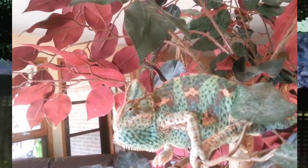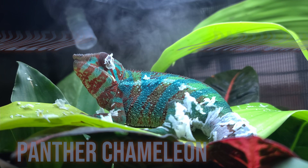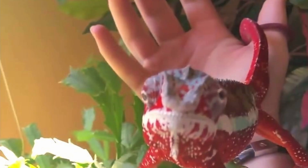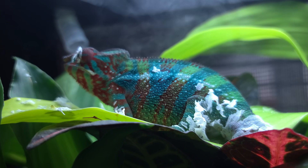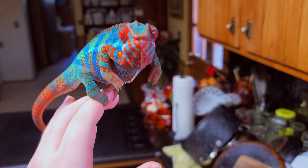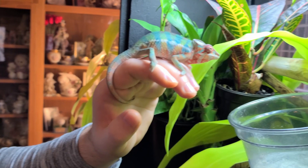Veiled chameleons really don't like to be handled at all, contrary to what people say about panther chameleons being harder. In my experience, my veiled hated me, but my panther chameleon was very chill. Also, chameleons are not cheap animals. You might spend $30 on the chameleon itself, but then $500 on the enclosure and another $30 a week on food. The price of the animal is actually the cheapest part — unless you get a panther chameleon. Mine, for example, was $600 because he'd been bred for 14 generations to express blue coloring in a species that's typically red.